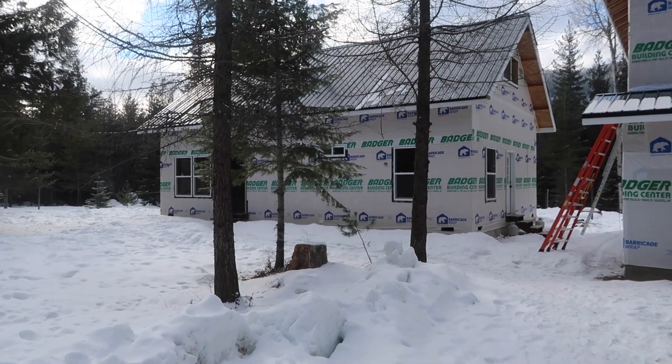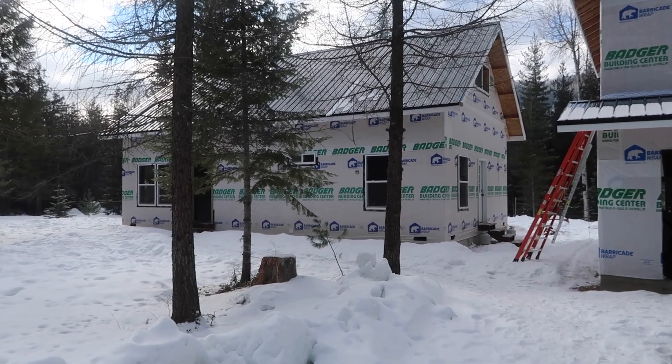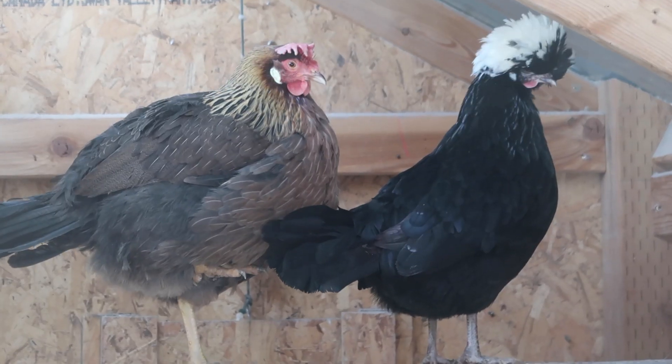We are building an off-grid homestead from scratch, debt-free, up here in North Idaho. We've been on the property for about almost two years. We're still in the building stage. We really want to get to the stage where we have animals, a good garden, fruit trees, and all of that, but we're just not there yet.